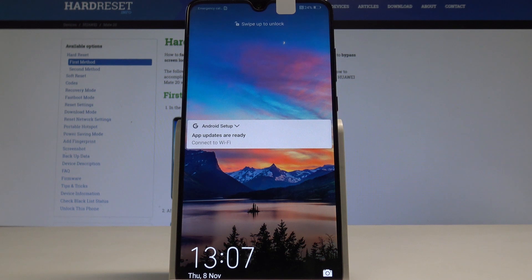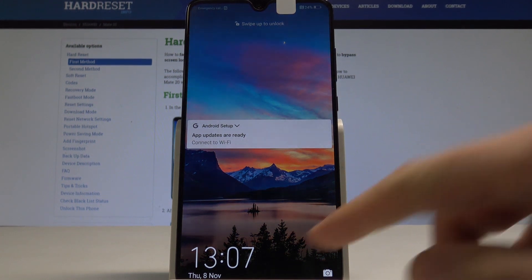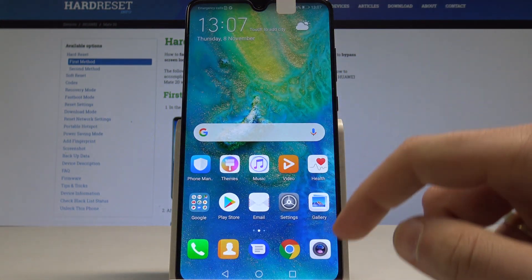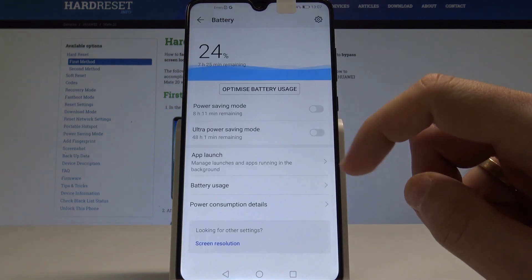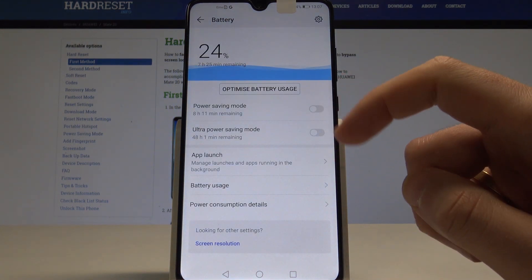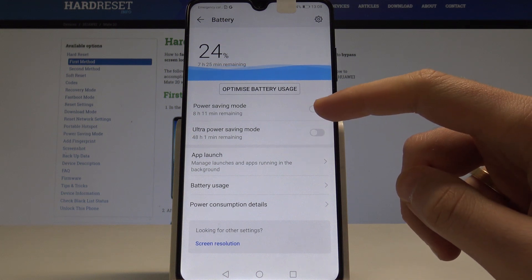Here I have the Huawei Mate 20, and let me show you how to enable battery saver on this device. At the very beginning, let's unlock the screen, find and select Settings, and choose Battery. As you can see, you've got the battery information, and you can also enable the power saving mode here.